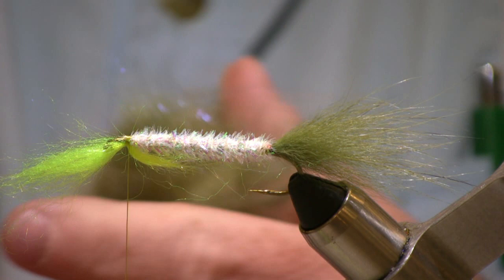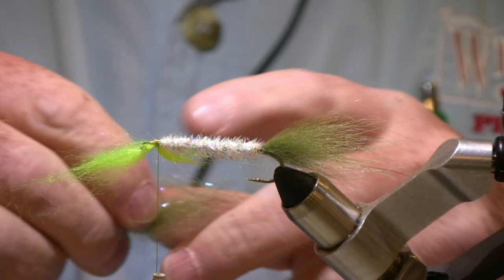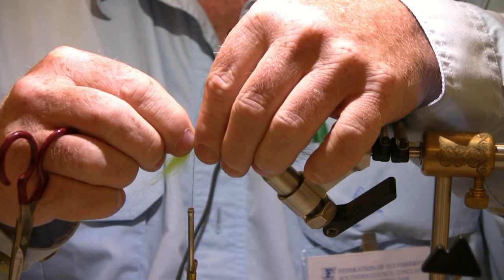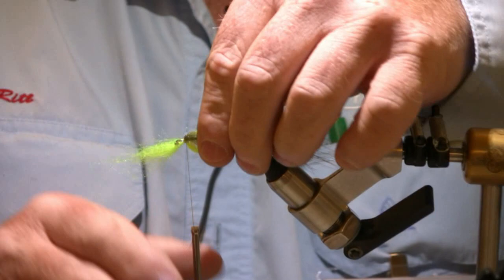I'm going to do the same process with the darker color on top of the fly, tying it in the same way — a short stub to the rear, the bulk of the material hanging out over the front. I'm going to do a bullet head with this fly: pull the rest of that material back and wrap a couple of wraps over it. The little stub of material underneath will push up on the main bunch, giving the fly a hump in the back that tapers off for a realistic profile in the water.